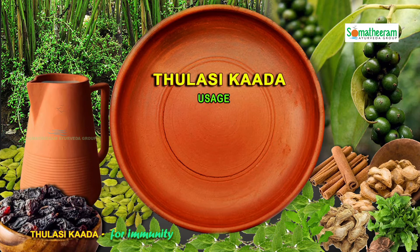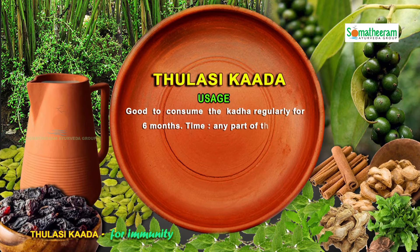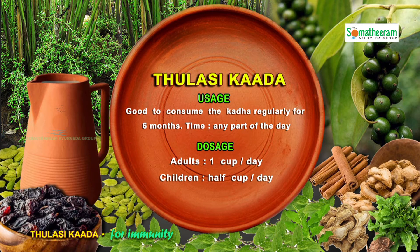Usage of Tulasi Kada: It is good to consume this Kada regularly for 6 months. You can have this drink at any part of the day. Dosage of Tulasi Kada: for adults, 1 cup per day; and for children, half a cup per day.